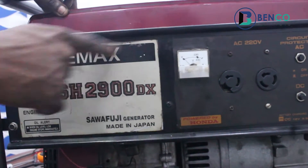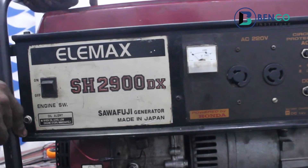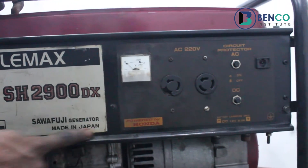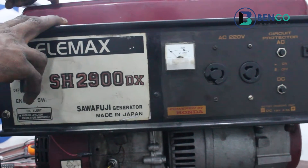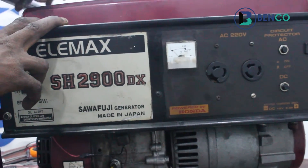On today's class, we're looking at this generator — LMS generator SHD200 DX series, powered by Honda, made in Japan. That means it's a Japanese engine.